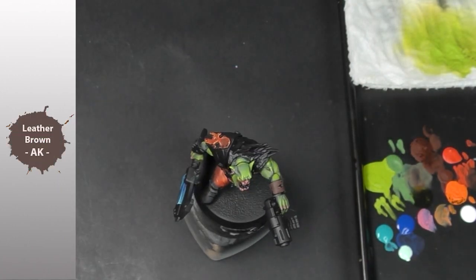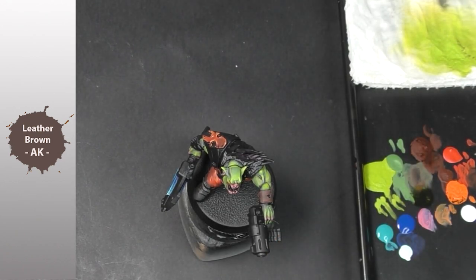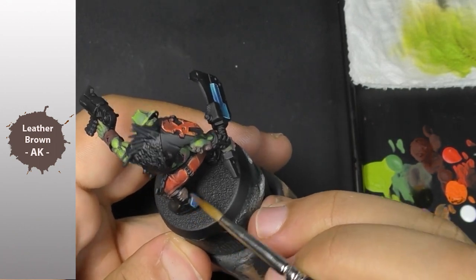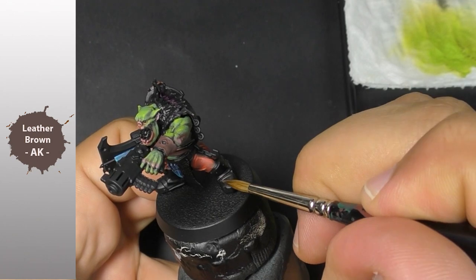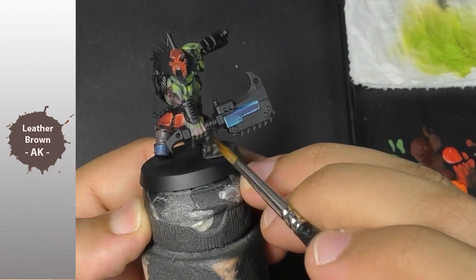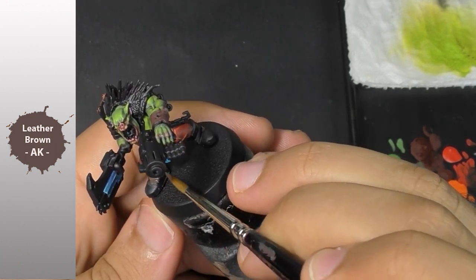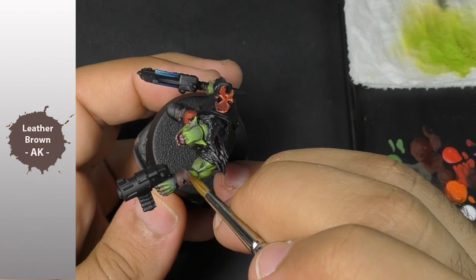We continue with some leather brown, which is a pretty classical one. And once again, even if the color is pretty light in comparison to my black primer, it seems to be pretty covering. It's always interesting to paint with a basic color like that, because you can see me using it pretty quickly — and that gives you a clear sense of my painting sensations.